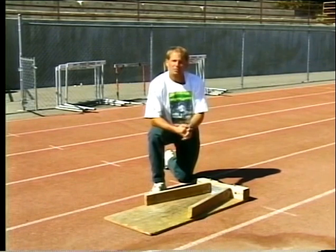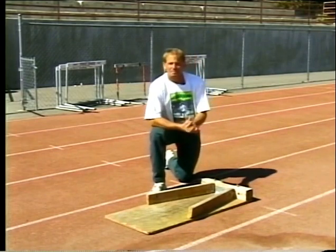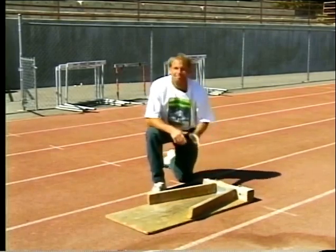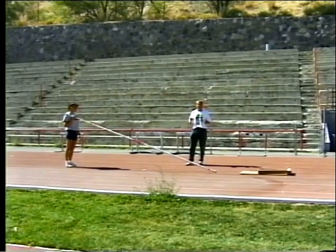Another valuable tool we have in training for the vault is a sliding box. It's used to practice the run and plant. You can use it anywhere and it's very, very easy to make. Another drill we use with the sliding box involves planting the pole and getting the pole out ahead of you. We always want to reinforce that.